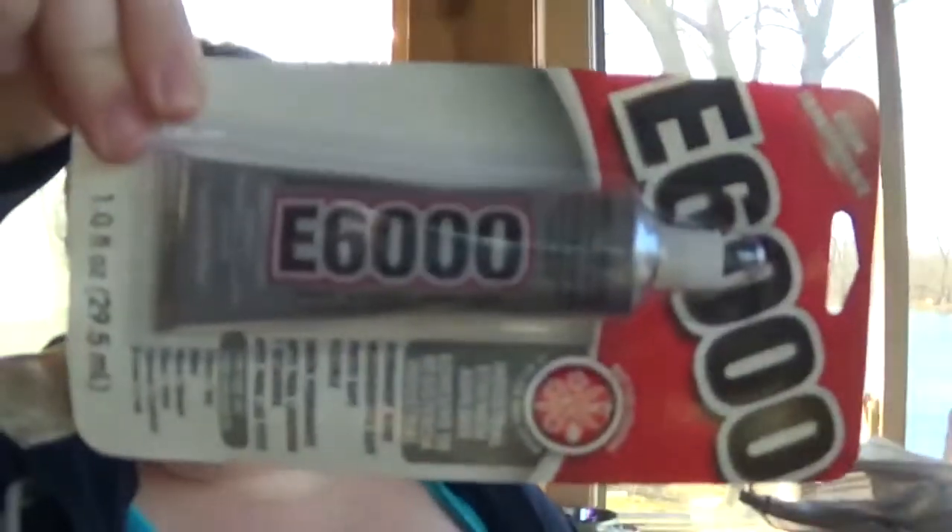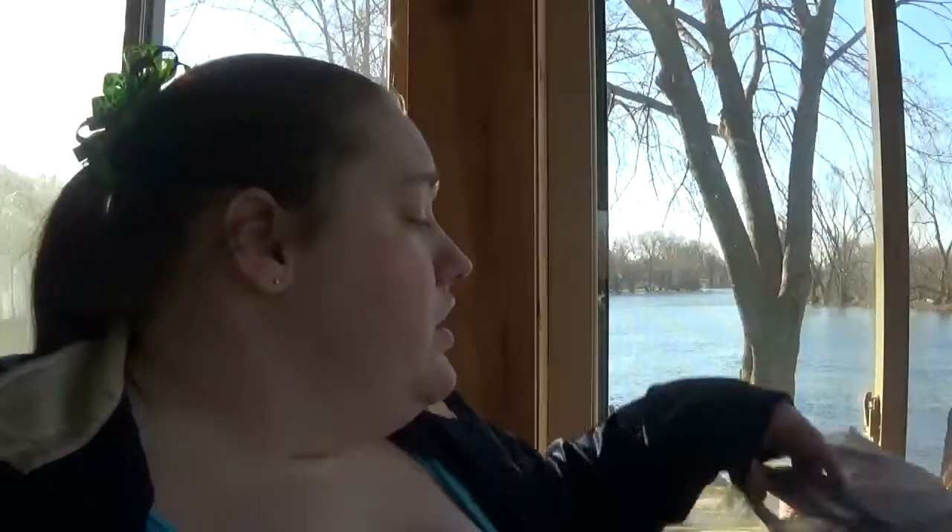I went to Family Dollar and grabbed some E6000 glue. It was three dollars plus tax, so three dollars and eighteen cents — not a bad deal at all.